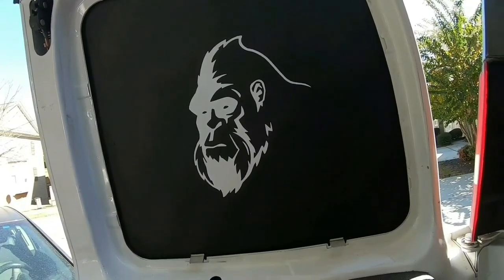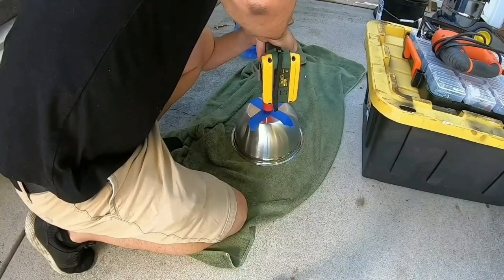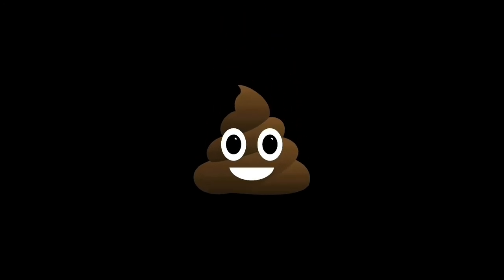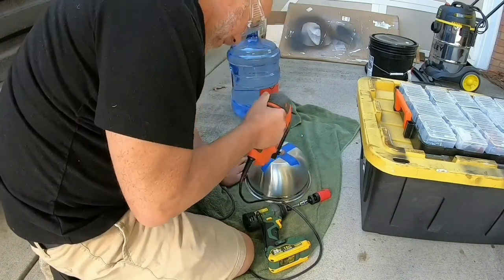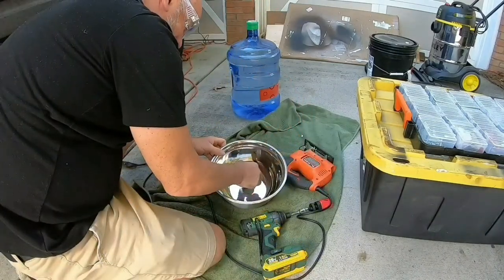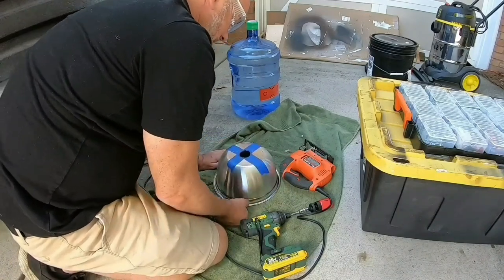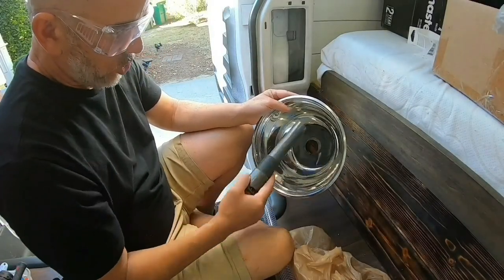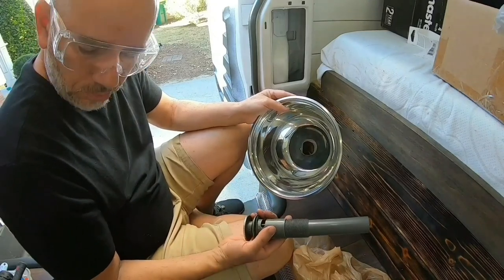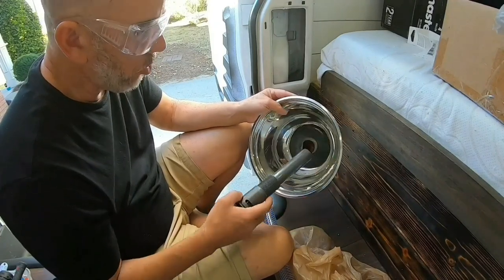I got this Bigfoot decal on eBay and it came out really cool. That damn hole saw is not cutting through — I'll have to use the jigsaw. I am playing with fire here. I got it done. This is unbelievable — I bought a drill hole set to drill a hole into this mixing bowl. It's supposed to be for metal but it didn't work, so I used a jigsaw and now I've got the hole there.